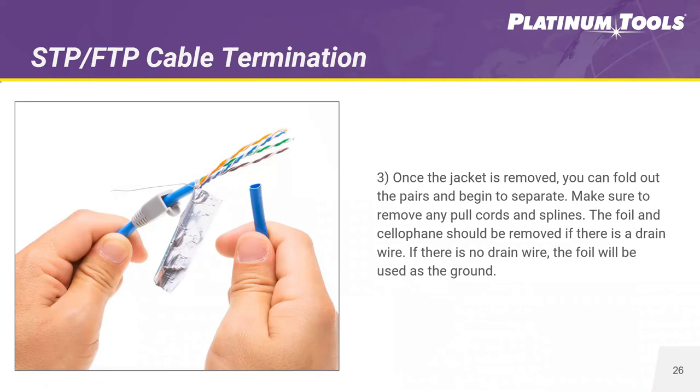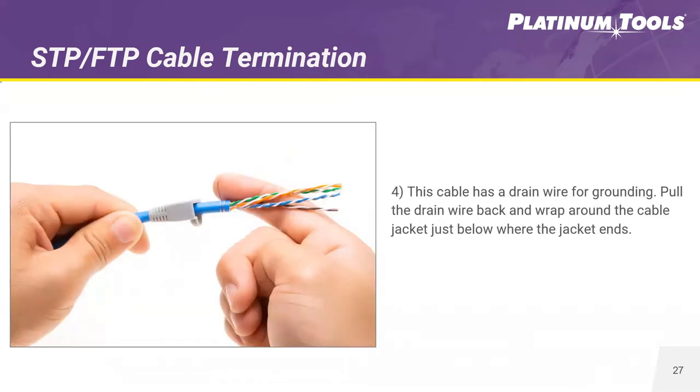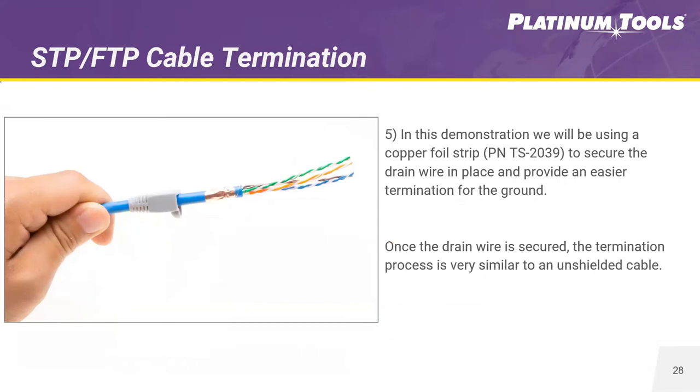Pull away any foil. If you have a drain wire, you can keep it and just rip away the foil. If there's no drain wire but you do have foil, use that foil as a ground later in the process. Take that piece of jacket you stripped away and use it again to separate your pairs. Then, to take that drain wire and wrap it around the jacket of your cable for setting the ground.